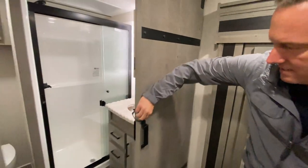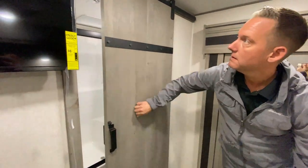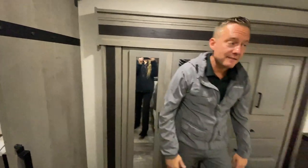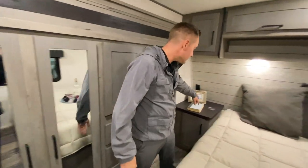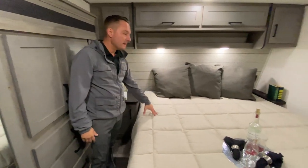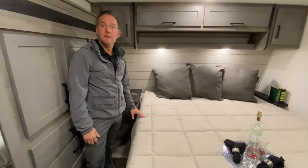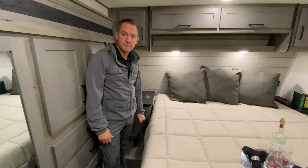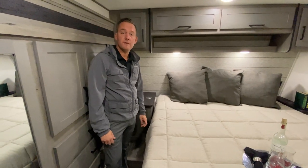These barn style doors are actually really nice. It does have a small TV here in the bedroom, as well as phone chargers — you just throw your phone right on there. King size bed, very rare in a toy hauler. Any questions at all on pricing, please give me a call at 765-533-2288. Jason Keller. Thank you.